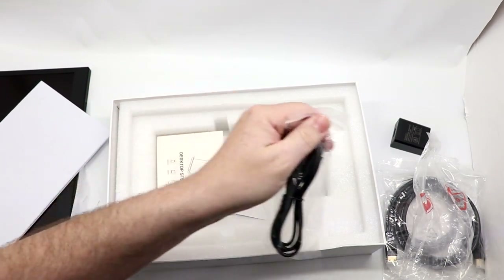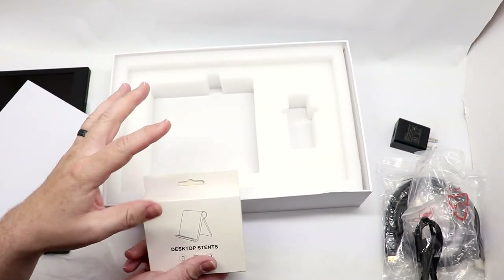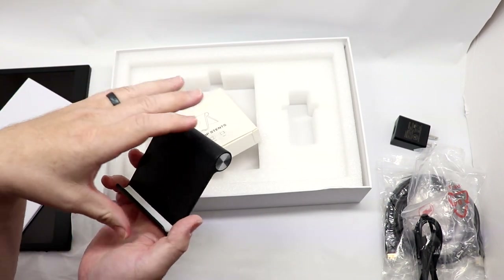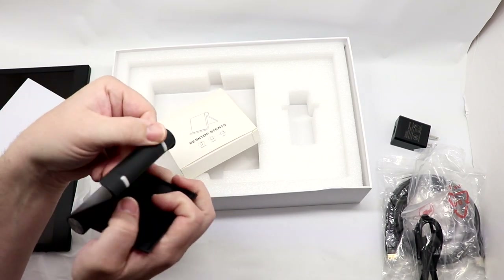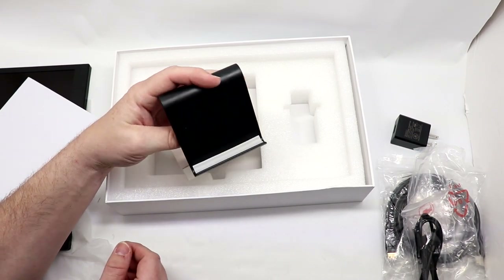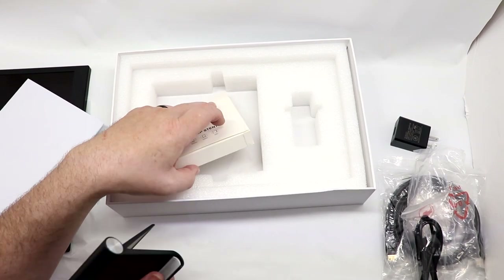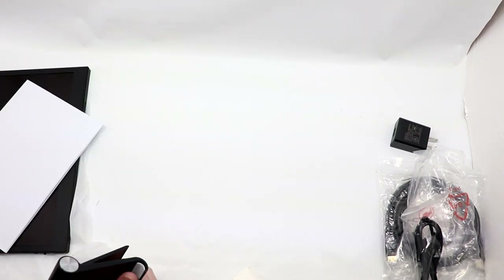There's also a USB to USB-C cable. In the past, the version I tested had a portfolio case that worked as a stand — this comes with a generic kickstand instead, and I like this a lot more than the portfolio one. It doesn't provide protection while traveling, but it's going to hold the monitor at a much better angle more consistently without screwing around. Just making sure there's nothing underneath — nope, that's just the box.